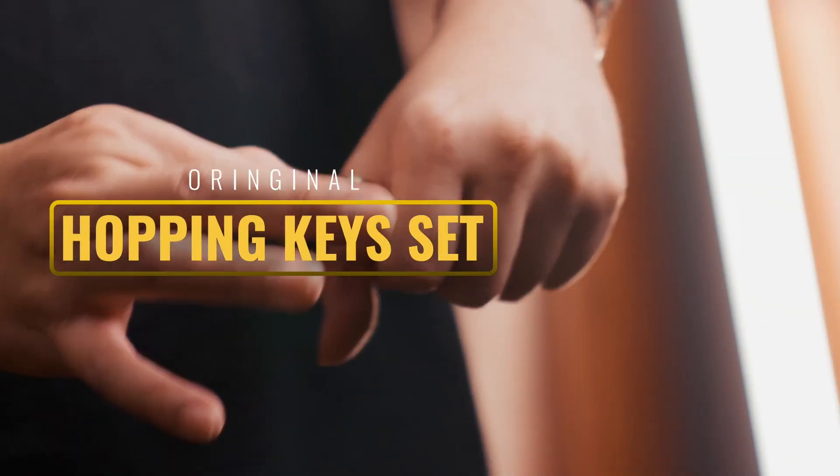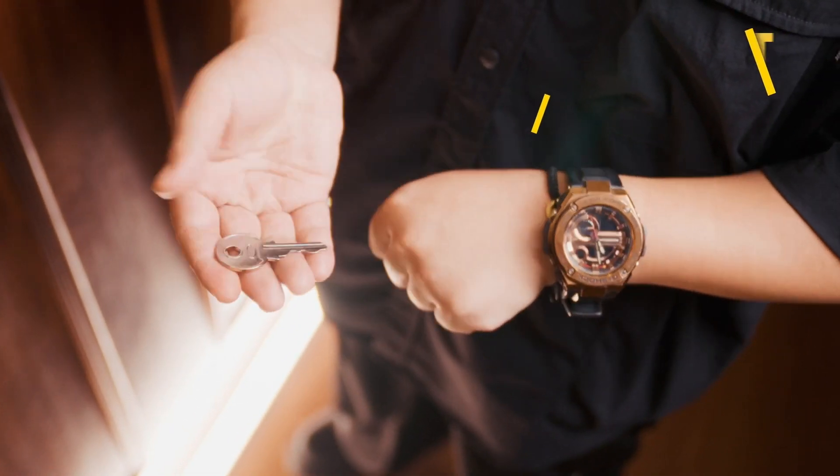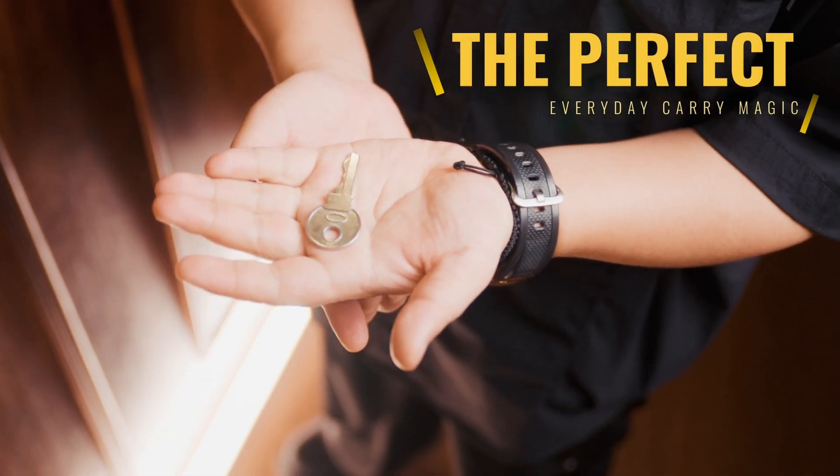Hopping Key, created by Bondly, Wednesday, and MS Magic. Hopping Heart is one of the best coin effects in magic — now you can achieve this miracle with a set of keys.